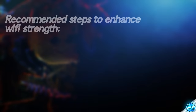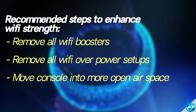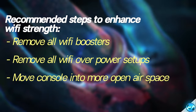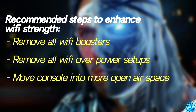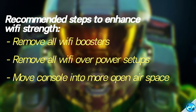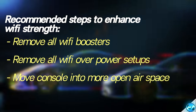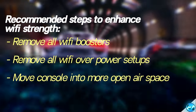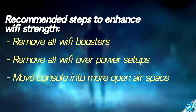Another recommendation of mine would be eliminating any Wi-Fi boosters or power over Ethernet setups in which you might have. For instance, if you're running a wired connection outside of the back of the Xbox to a power plug or internet over power, I'd recommend doing away with this entirely as the inbuilt Xbox One Wi-Fi adapter is typically a lot stronger than those found inside of those types of setups. So you should either be using the inbuilt Xbox Wi-Fi or using a one-to-one Ethernet cable going directly from the back of the Xbox to your router.